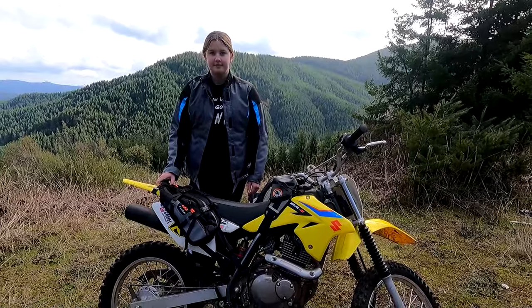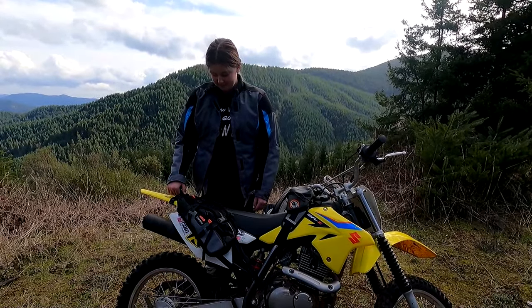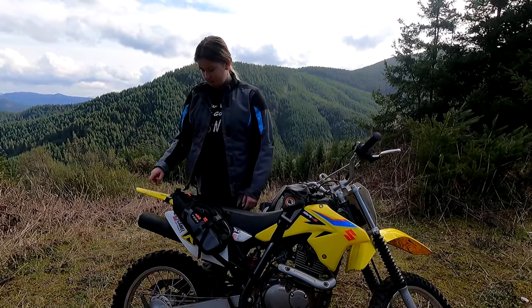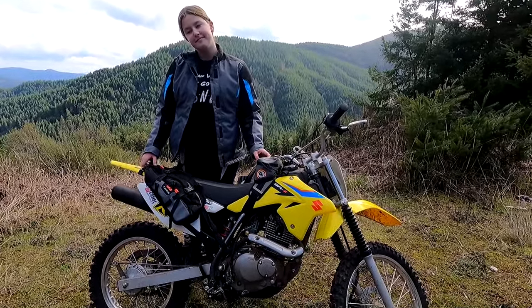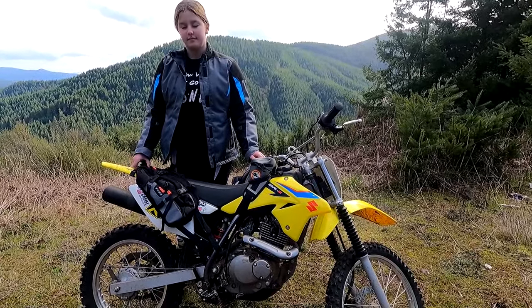They can compress down really small when you don't have them full but you have a little bit of room. These are $99 bags, so they're very inexpensive — a good option if you're looking for a good entry-level or day-trip bag. If you were super minimal you might be able to do a moto camp trip, but I think this is more like: carry your tools, your survival gear, your snacks and lunch.